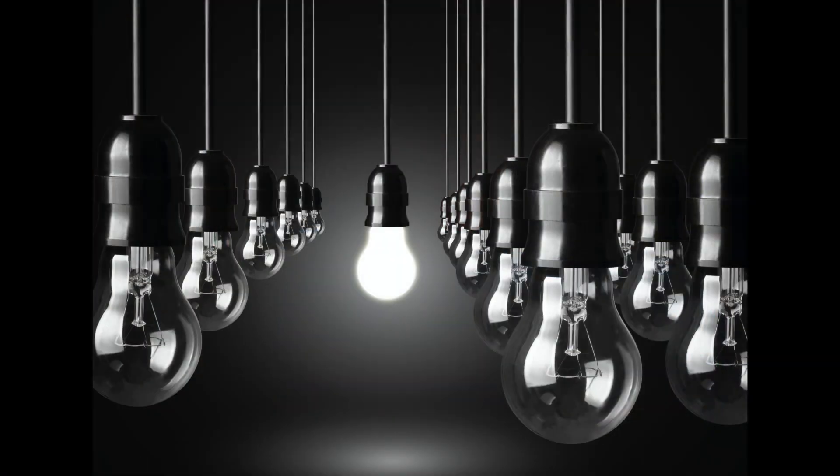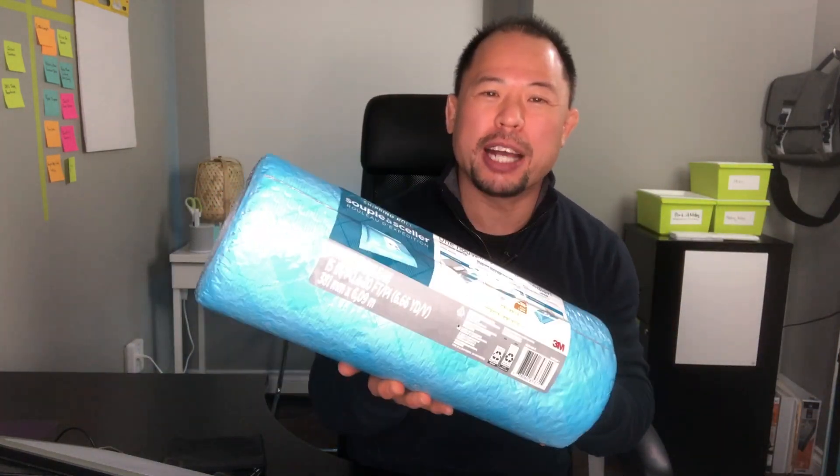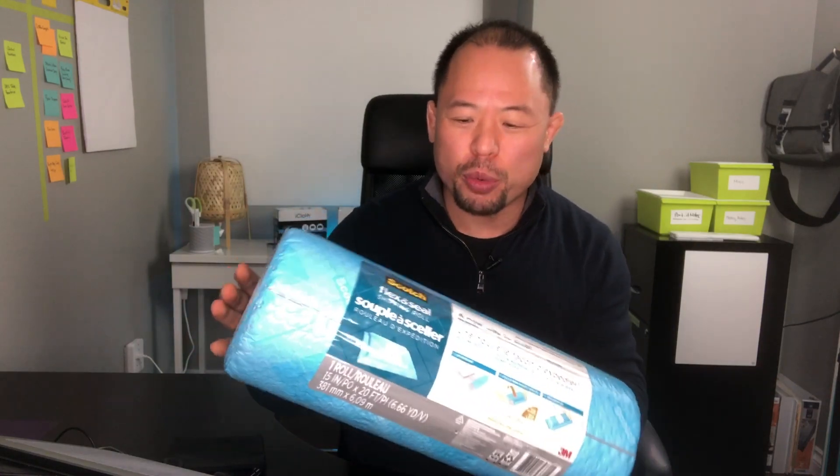One of the things I recently purchased is this Scotch Flex and Seal packaging, and I really do think this is going to revolutionize the way that we ship products from door to door. Now what makes this so special? Well, first off it looks like just a roll of bubble wrap, but it's not. I'm going to open this up — this is my first time opening up this Scotch Flex and Seal made by 3M.